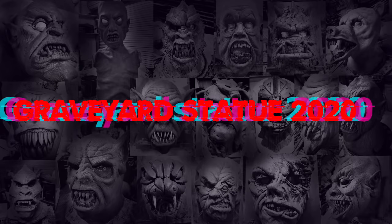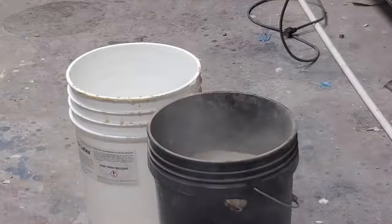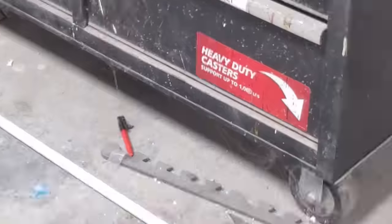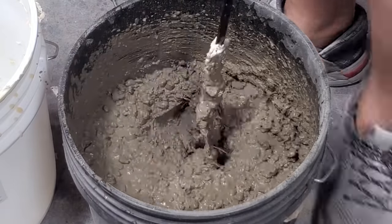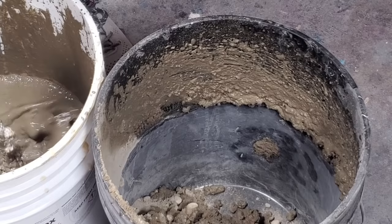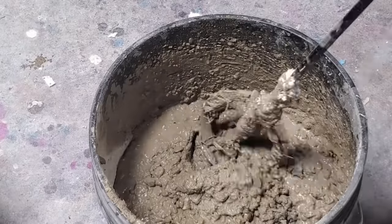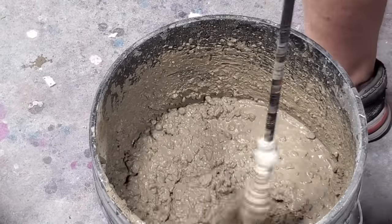It's YouTube Wednesday. I hate to start out with a bunch of voiceover but this is just mixing concrete — this is a Quikrete fast set. I use the recommended amount of water as I mix it up and I'm putting it in two different five-gallon buckets, because these will be the bases for the statues.